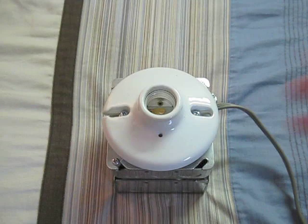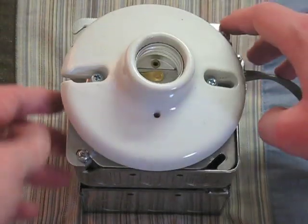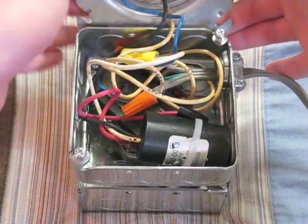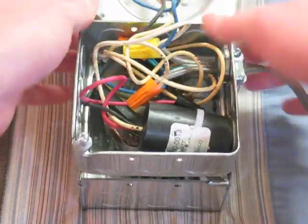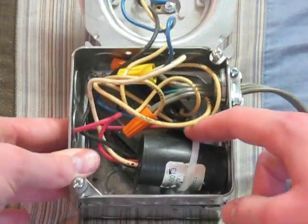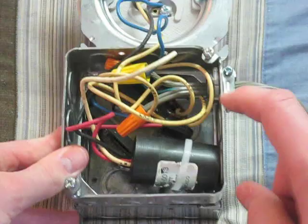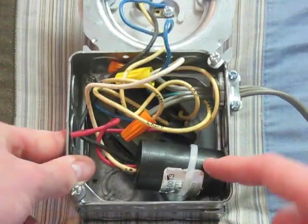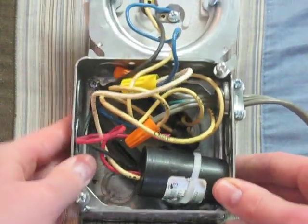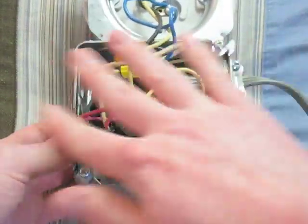So let's open this thing up. It's pretty simple to take apart, just loosen the two screws and the socket pops off. And here you can see the insides — of course the ballast is way down there at the bottom, and you have your starter slash igniter, whatever you like to call it, and that's pretty much it for the guts of it, other than the wires.